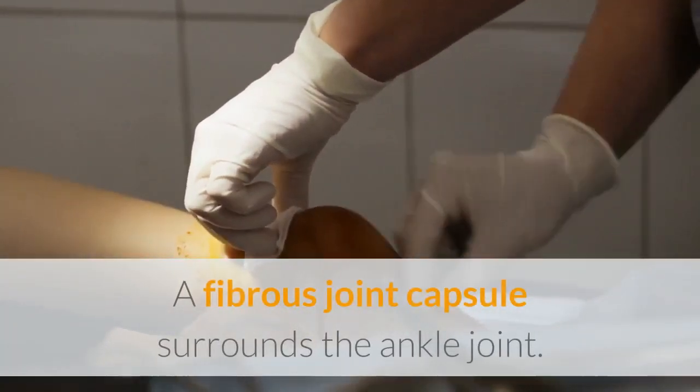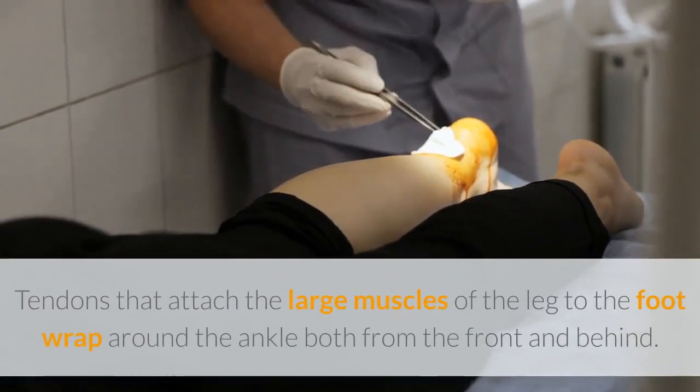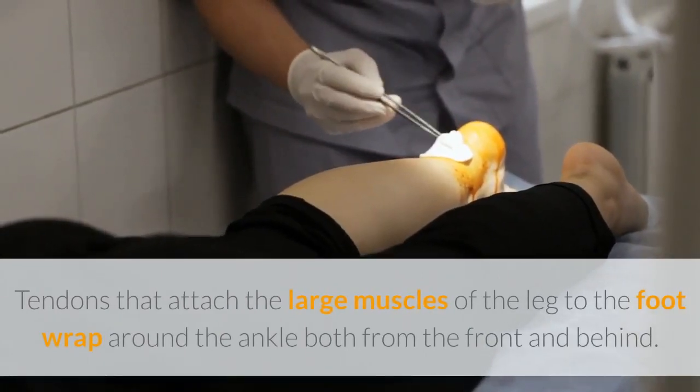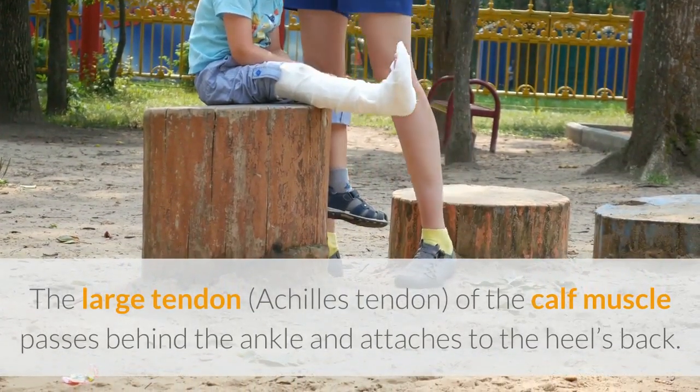A fibrous joint capsule surrounds the ankle joint. Tendons that attach the large muscles of the leg to the foot wrap around the ankle both from the front and behind. The large Achilles tendon of the calf muscle passes behind the ankle and attaches to the back of the heel.